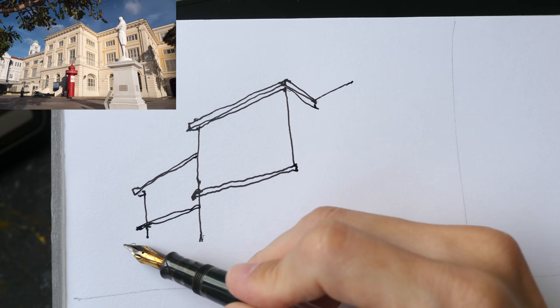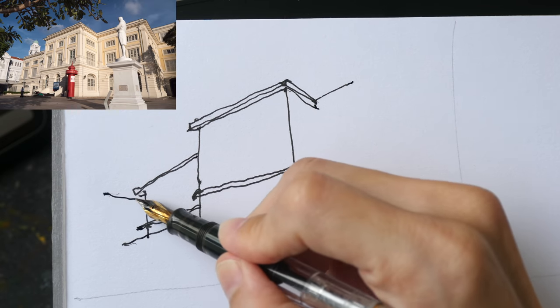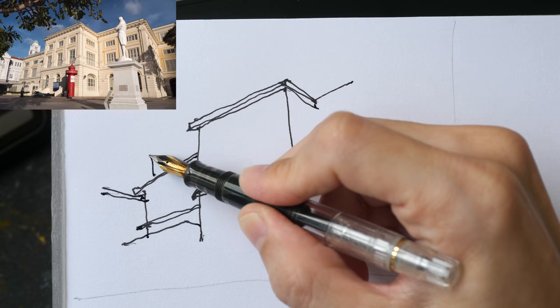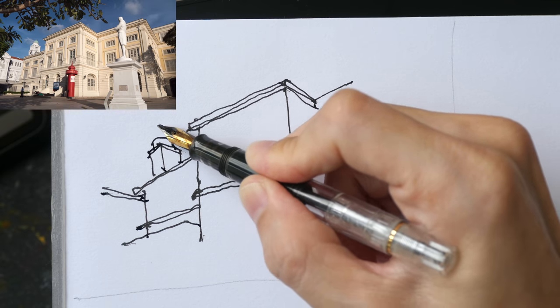For any parts that are extruding, for any lines that contribute to the physical form of the structure, I want to draw those lines. For example, this vertical line contributes to the change of plane from this side to this side, so it needs to be drawn. I've just drawn the big shapes first — we can fill in details like the windows later. We also have this background building and the clock tower with a dome at the top.